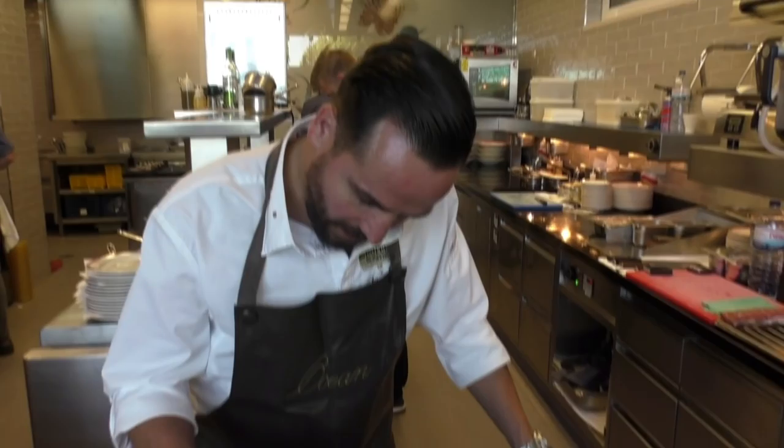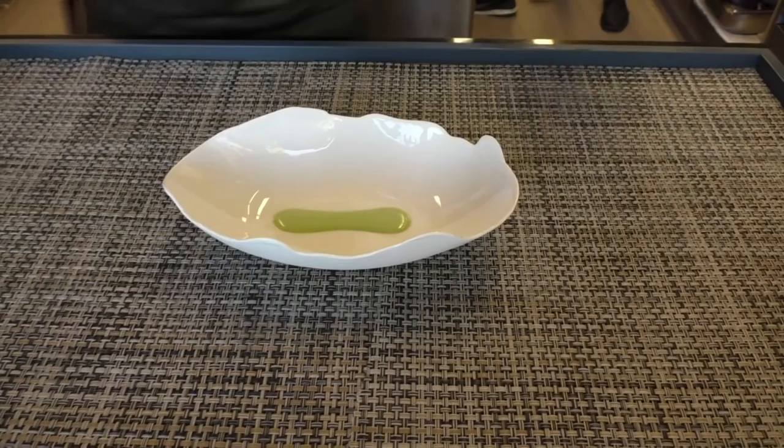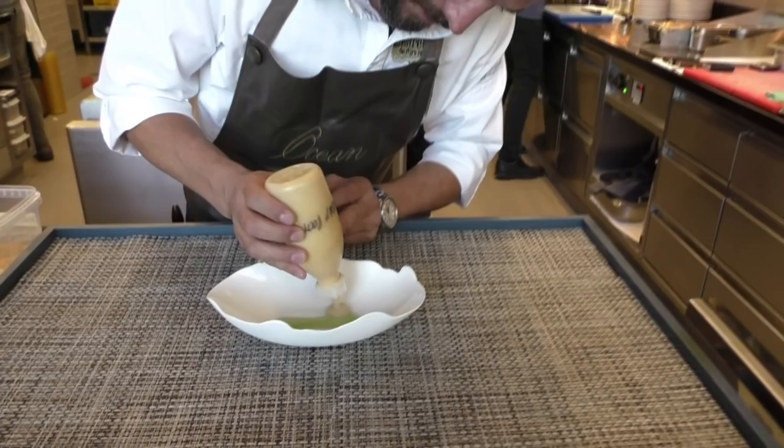We are going to add the chives cream first. It is getting fresh — we have a lot of chives. We mix it up and we make a beautiful, very light cream out of it.